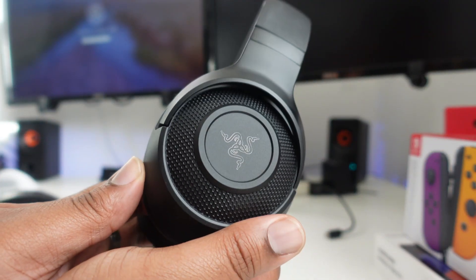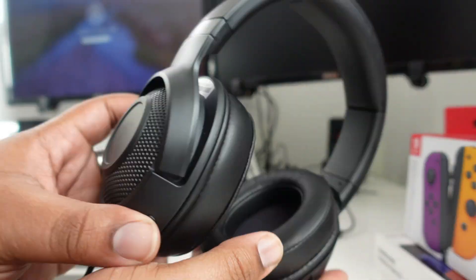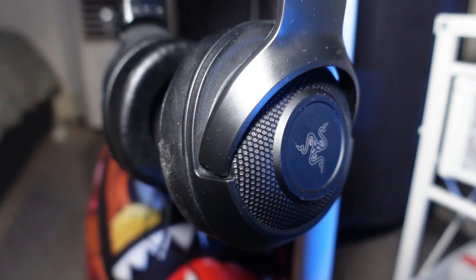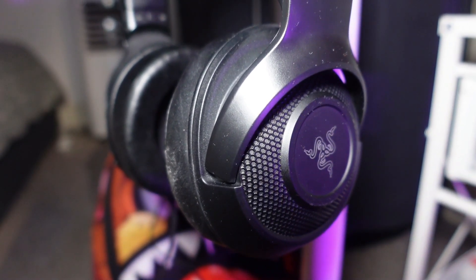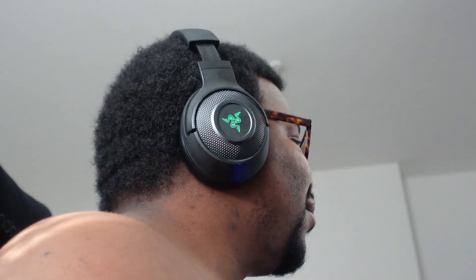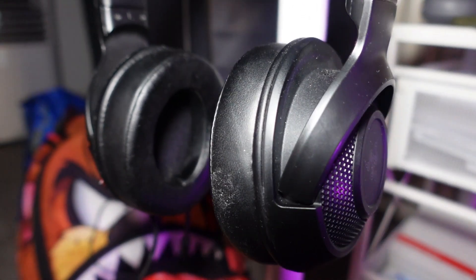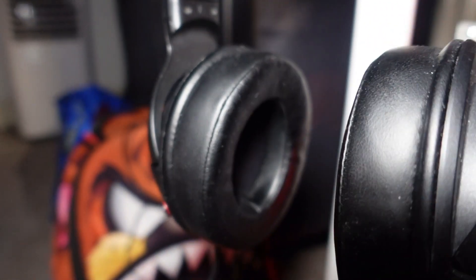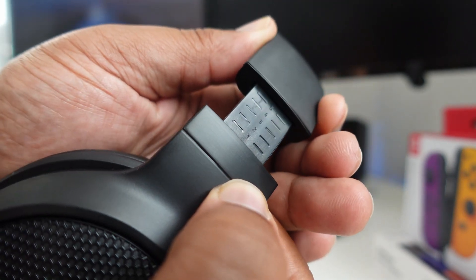The headphones don't feel too hefty - they feel quite lightweight, and the whole body is plastic. On the outside of each ear cup there are no touch controls, but there is a cool little green light that lights up when the thing is plugged in. It doesn't pulse or anything, no patterns you can set - it just does its thing. Not really customizable, and it would have been nice if it was RGB.